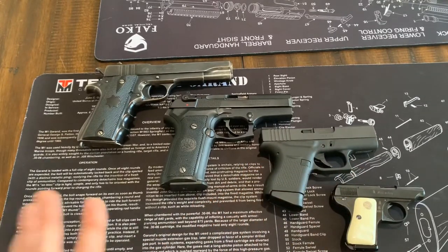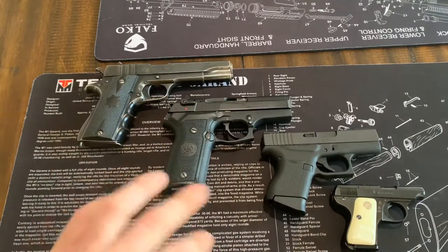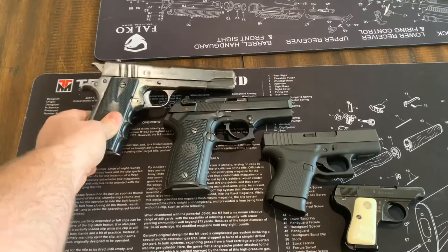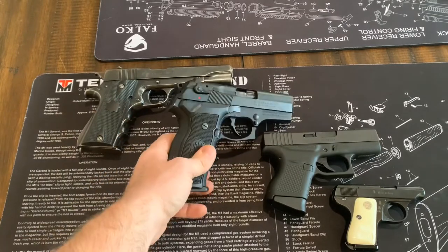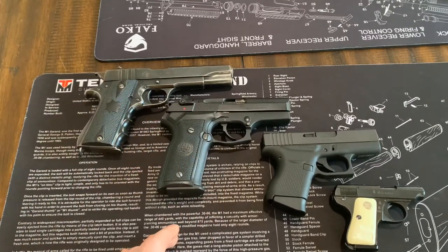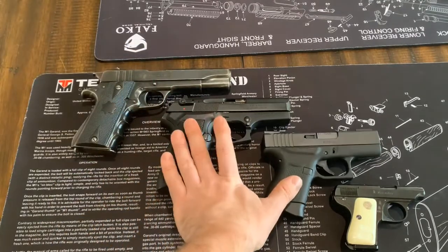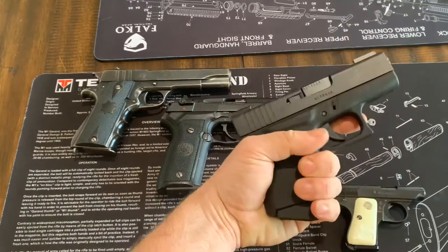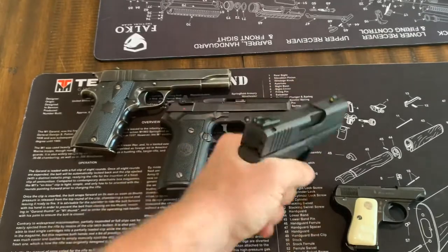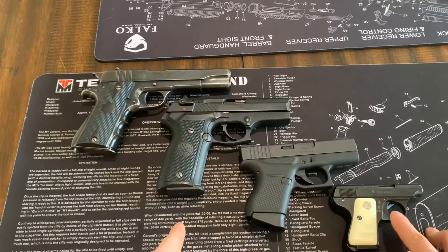I hope this video helps you — it's just a quick explanation because I get asked a lot about the differences between sizes and also what's the difference between striker and hammer fired. To summarize: you have a full-size for the house or camping, a subcompact if you may actually consider carrying it, and a compact carry size. Full-size guns like a Glock 19 or Beretta 92 can be carried, but if you're looking for something to carry every day, I highly recommend one of the compact options like the Glock 43. Please like, subscribe, and share, and I'll see you down the road.